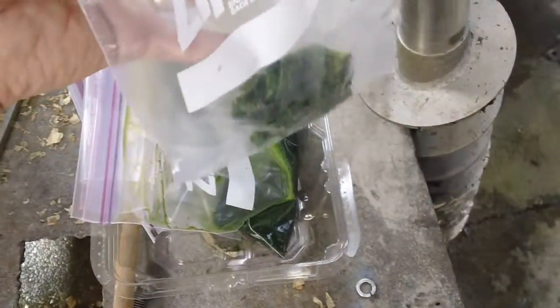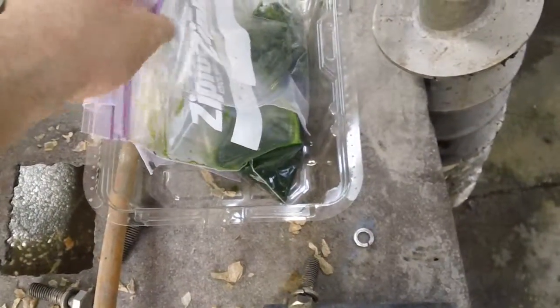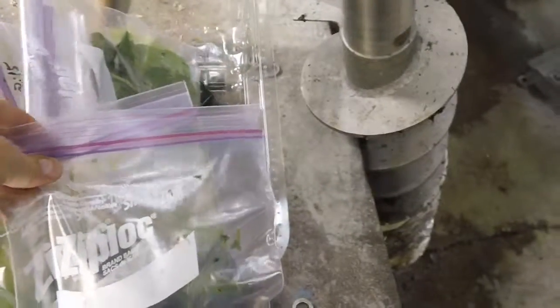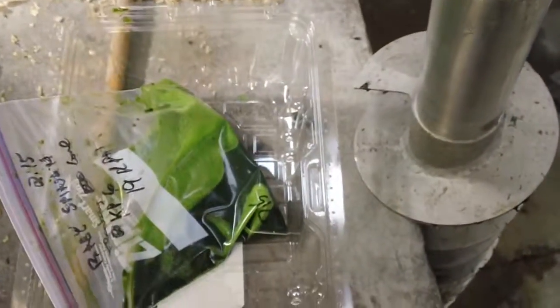All right, there's all of our samples of spinach — some pressed cake, pressed liquor, some as-received, more pressed liquor and pressed cake.